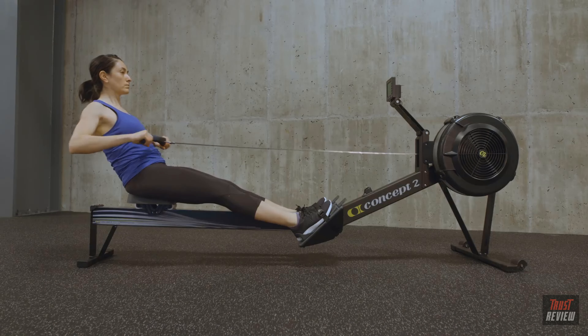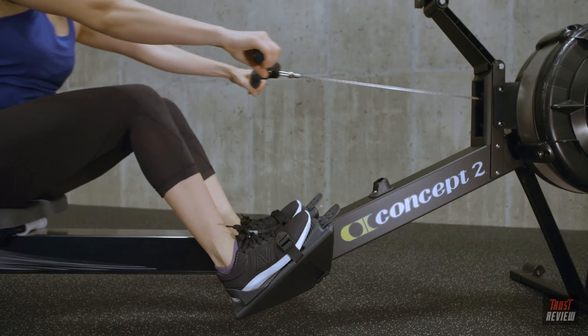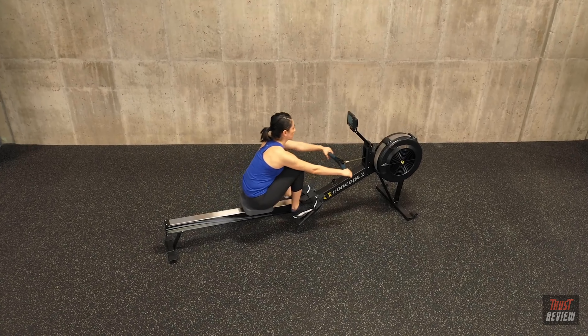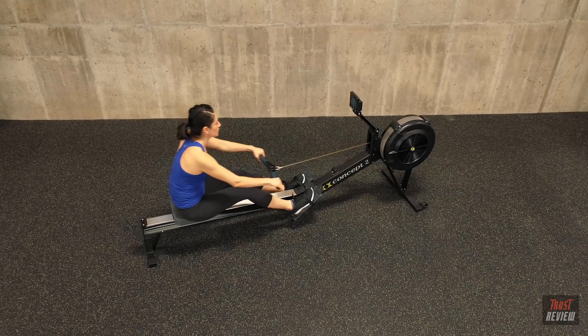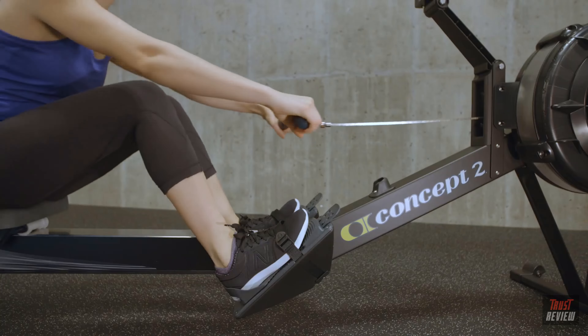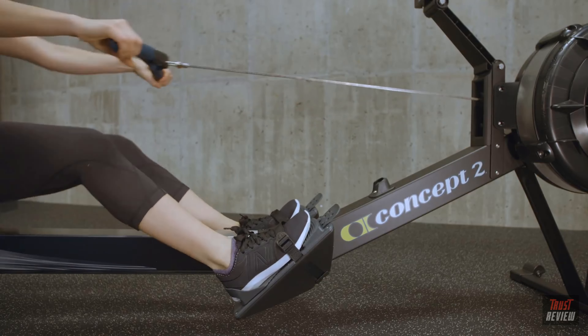The drive starts with a push of the legs, not a pull of the arms, to initiate the movement. Drive the heels into the foot stretcher and push the machine away. Swing the body by opening from the hips — the seat and the handle should move simultaneously until the legs are fully extended.